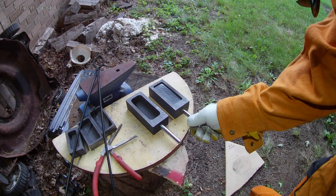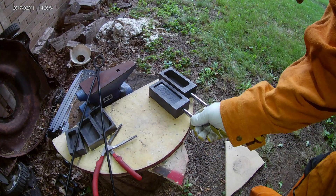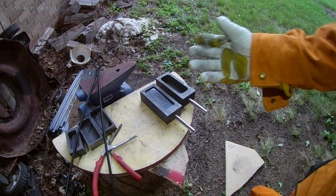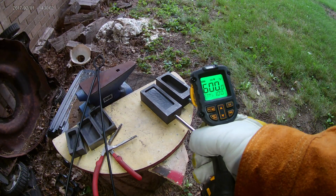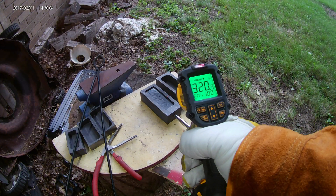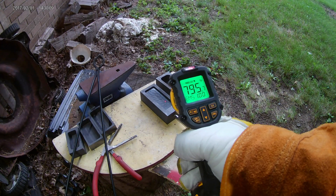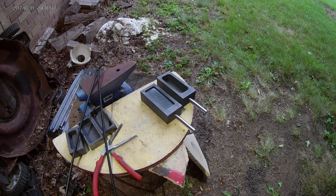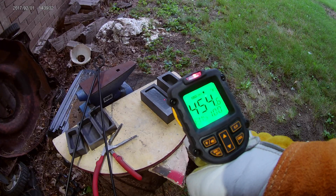Let's see if the molds are cool enough to handle so I can dump out the copper ingot. Ouch, nope, that's still way too hot. Thermometer still says about 800 degrees. Let's give it a minute. That looks better — somewhere around 450. I think we can dump the ingot out now.